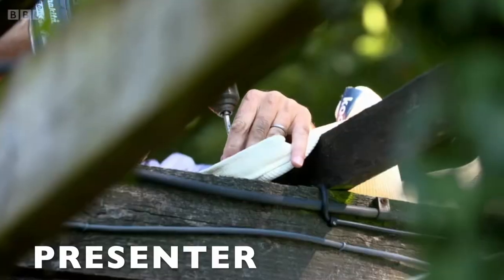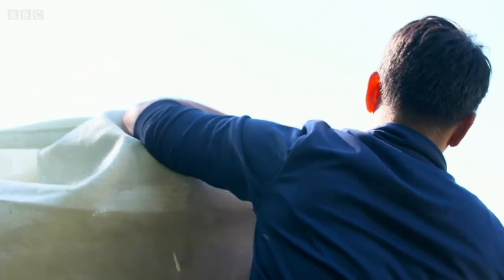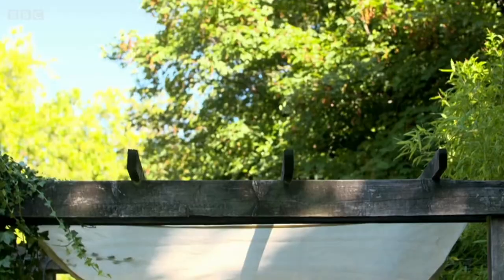I've gone for this waterproof sail which cost about £40. And what's great, you can angle it so the rain runs straight off. Make sure you leave a little bit of slack to allow the weather to move through it. So simple. And now we've got a waterproof space.